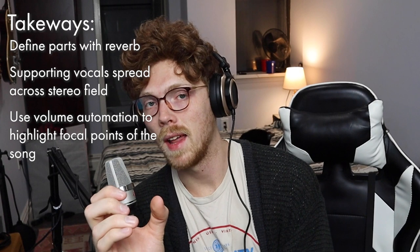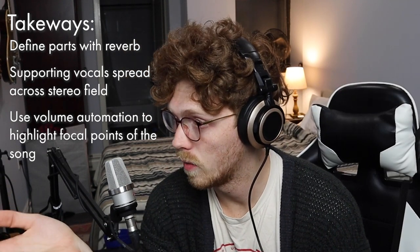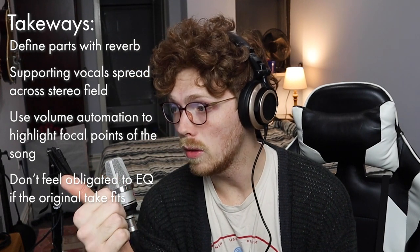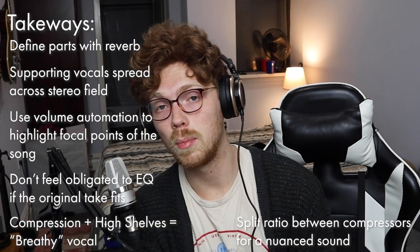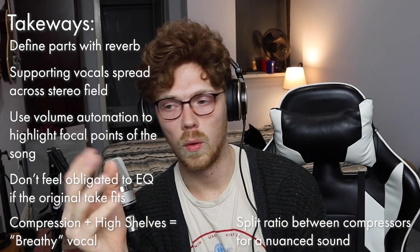So let's do some takeaways. If you're going to do a lot of vocal layers and want vocal separation, make sure you define the spaces through your reverb choice. Make sure auxiliary or non-main parts are spread across the stereo image. Use volume automation to move the metaphorical spotlight to whatever instrument is in charge at that moment. You don't have to EQ just for the sake of EQing — if a vocal take sounds good and sits on top of the mix as it should, don't EQ it. Use multiple compressors and high shelves to bring out the breath in voices. If you're using multiple compressors, split the ratio — try a 2 or 3 to 1 on one and a 3 or 4 to 1 on the other.